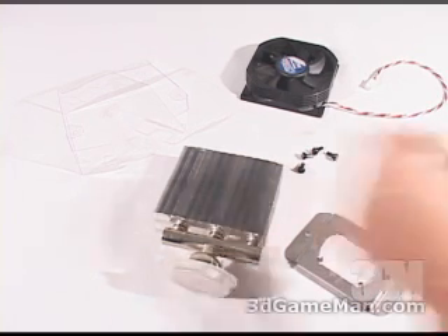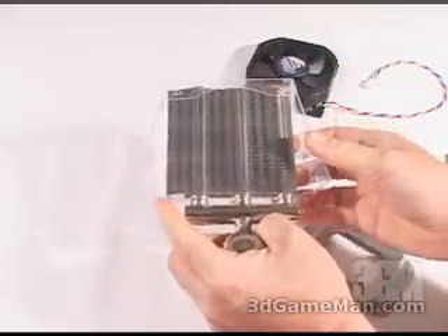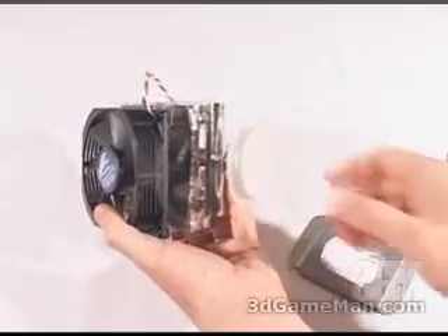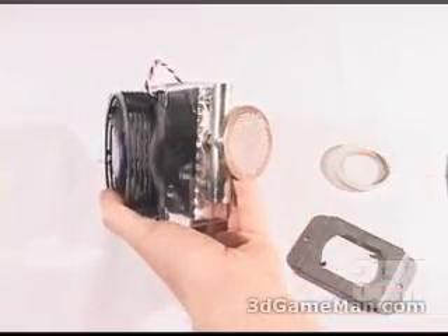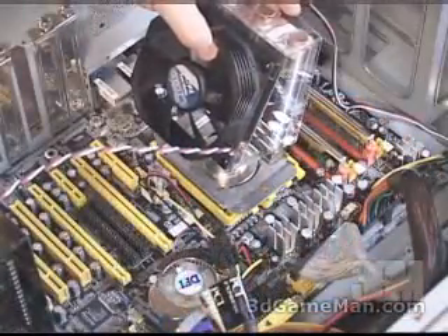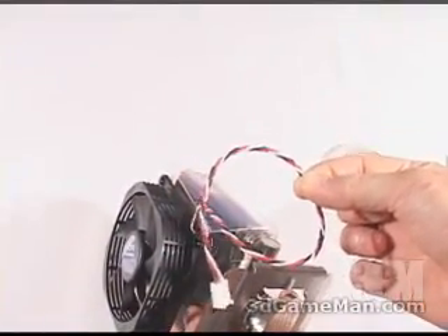Installation is quite easy. First of all, take this fan duct and slip it over the cooler. Next, attach the fan to the fan duct with the four fan push pins. Finally, remove the plastic protective plate that's on the copper base. Then slip this mounting clip over and connect this to the motherboard's CPU socket. Finally, connect the fan either directly into the motherboard or to the included fan controller.